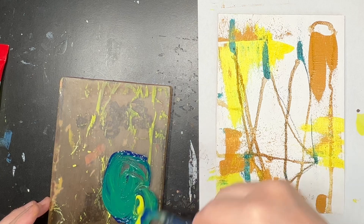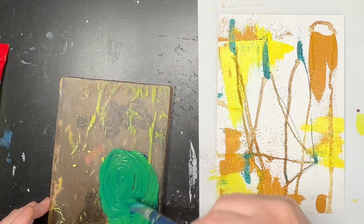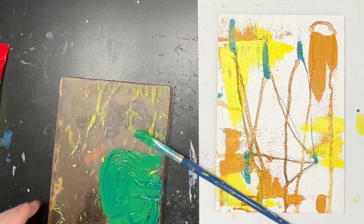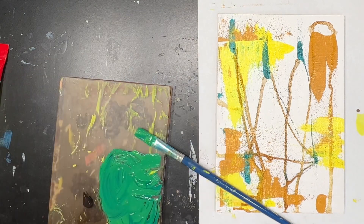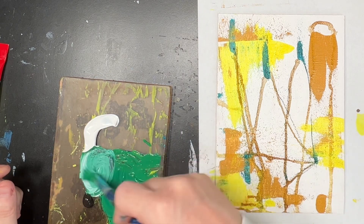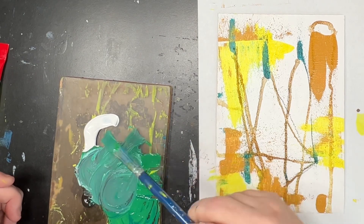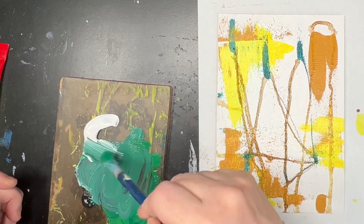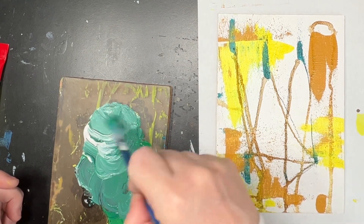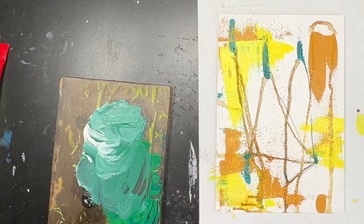So that was phthalo blue red shade plus yellowish green and it's quite a secondary green — quite a childlike colour — so I've added in some black and some white just to try and make it a bit more mature and to give me different values. This turns out to be quite a grey-green.